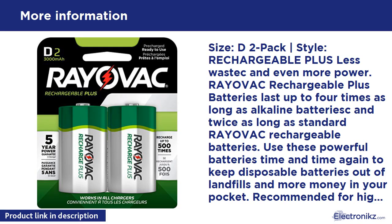Size: D2-Pack, Vertical Bar Style. Rechargeable Plus — less waste and even more power. Rayovac Rechargeable Plus Batteries last up to 4x as long as alkaline batteries, and twice as long as standard Rayovac Rechargeable Batteries.